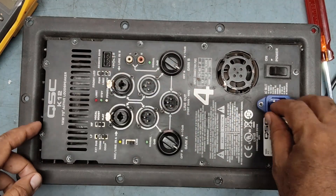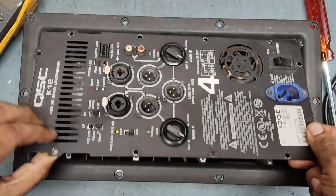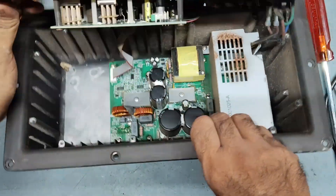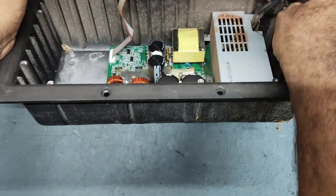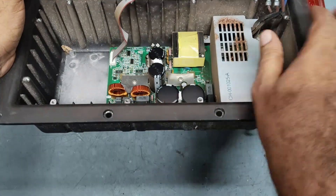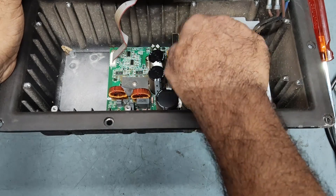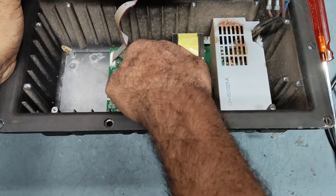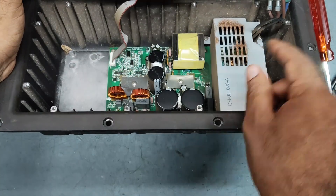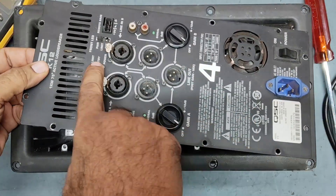I have removed all the screws, so we will just check this out. We need to disconnect the power supply and separate the boards so we can check the amplifier circuit. This is the main SMPS, this is the amplifier circuit, and this is the input board.